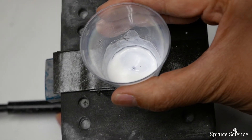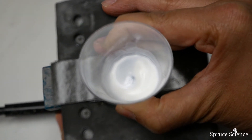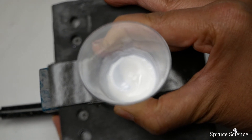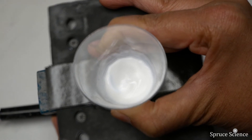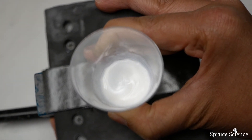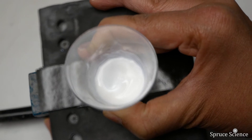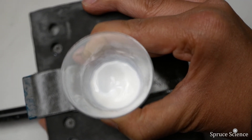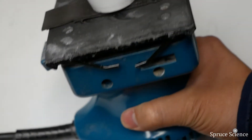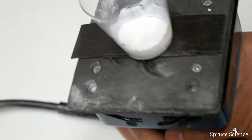To disperse the zinc oxide powder uniformly, we're going to use an orbital sander as a mixer. For a small sample like the one we're dealing with here, we found that an orbital sander works really well. We're using a Makita orbital sander, but any will do. This is a great solution because orbital sanders are cheap and commonly available. We've placed double-sided tape on the orbital sander and are using the adhesive to help secure the cup. We've mixed the composite solution for about a minute.